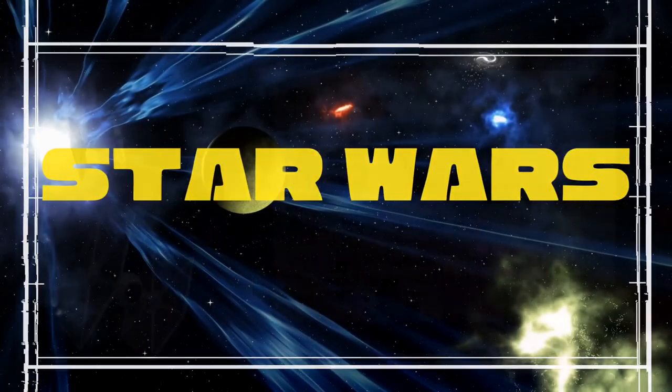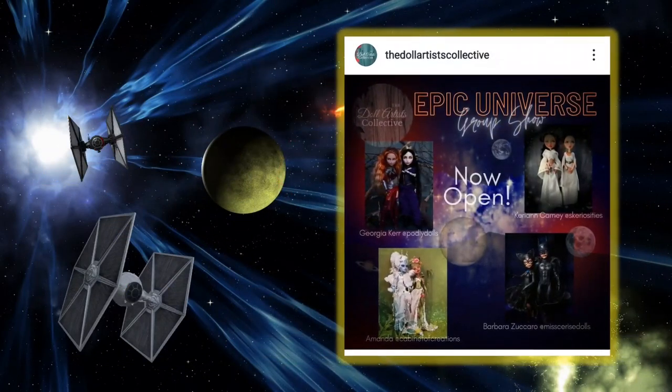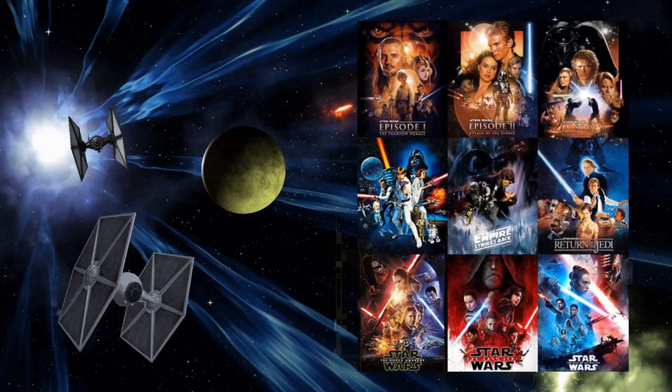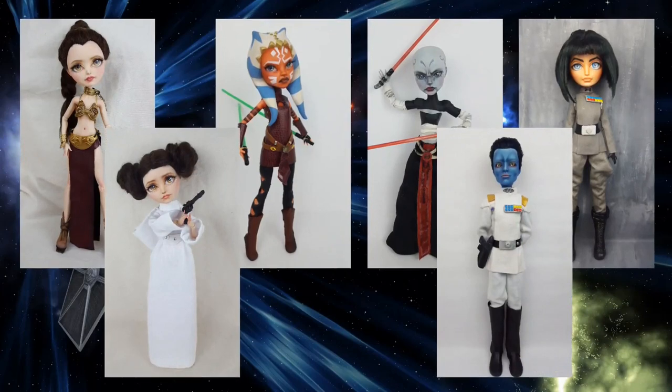Hi everyone, it's Kiri and in today's video I'm working on a set of dolls I made for the Doll Artist Collective over on Instagram. Last year we were having a show called Epic Universe and I couldn't think of anything more epic than Star Wars, which if you follow me for a while you probably know I love those movies and I've made several of the characters already.